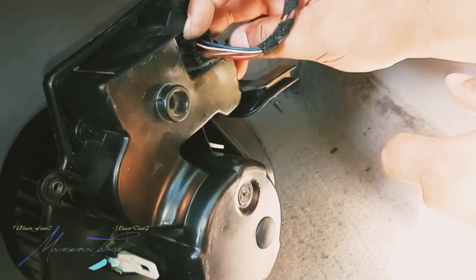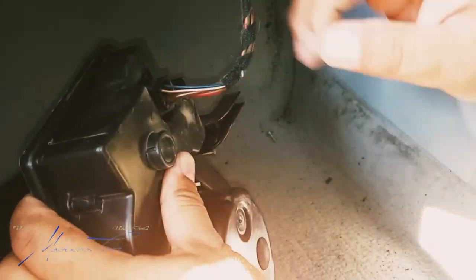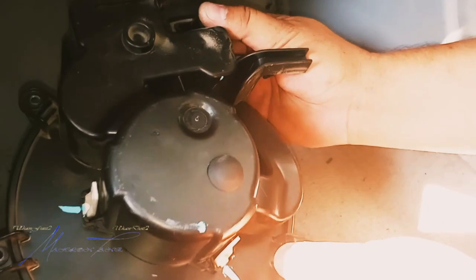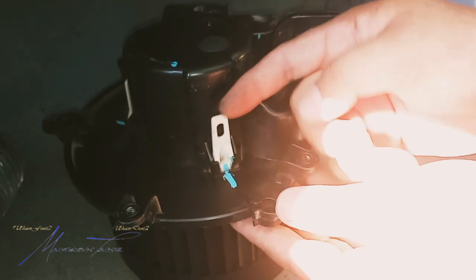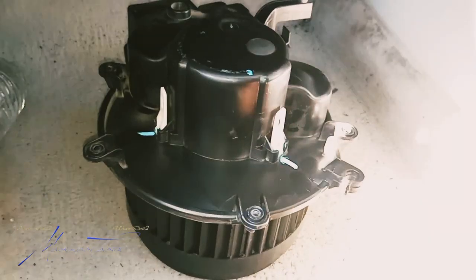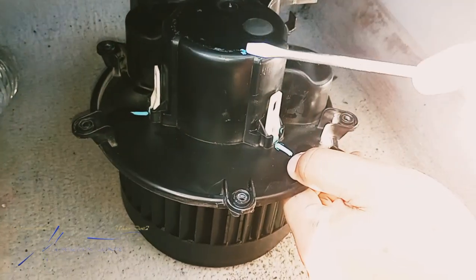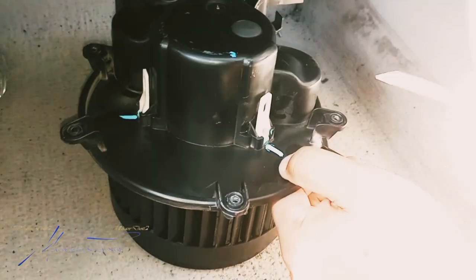Go ahead and disconnect it right here — all you have to do is pinch it and wiggle it, like so. The blower motor looks like it's been replaced before. All we've got to do is pull the tabs out — let me get a flathead screwdriver. We're going to push in and peel off.